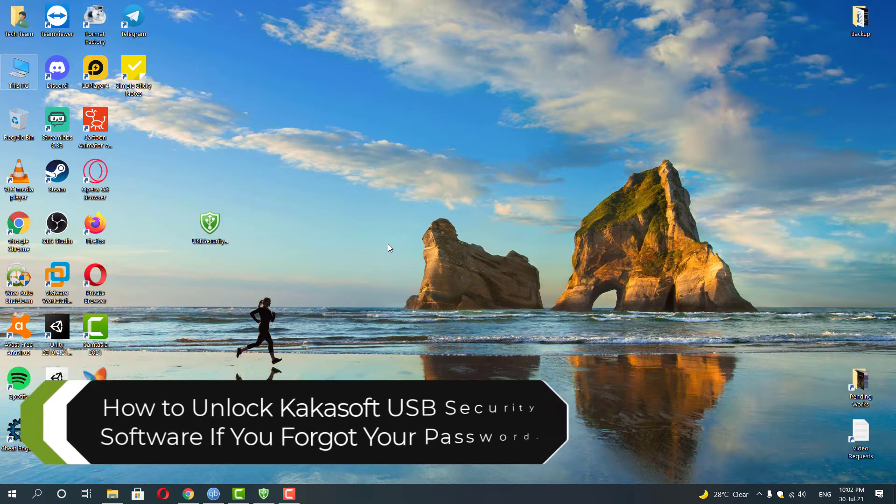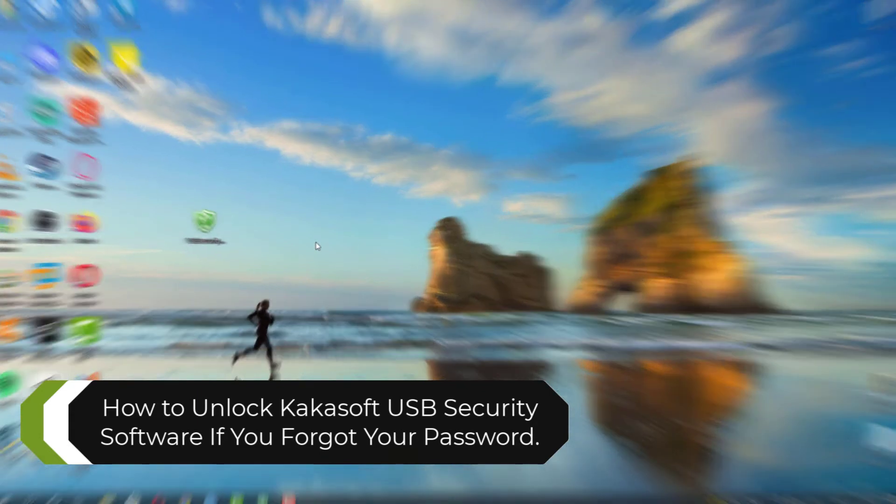Hey guys. In this video, I will show you how to unlock your drive locked by Kakasaft USB Security software.